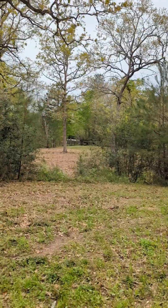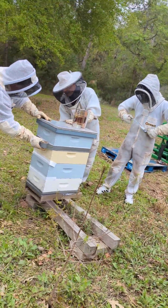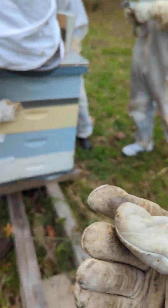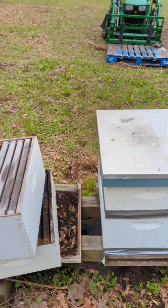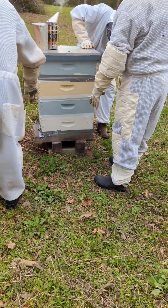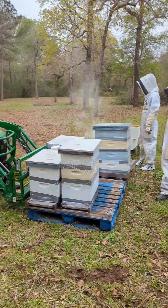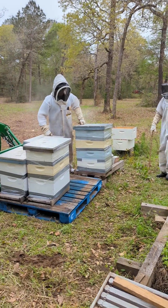Doing bees today. There we go — she tried to get out. This was taped up already. Two, three, and four — that's the most aggressive one. Gotta load them up here. Getting it closer now — last one, yep.